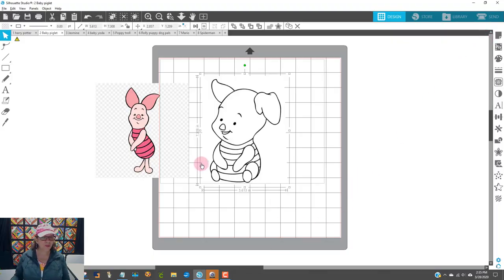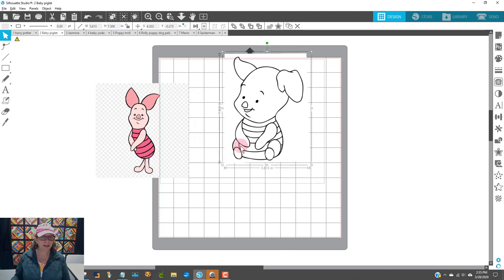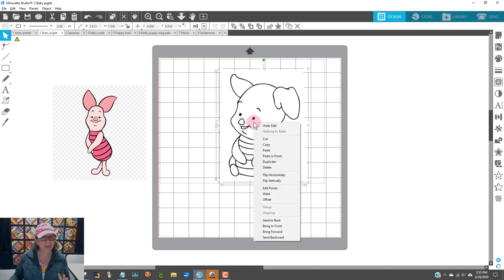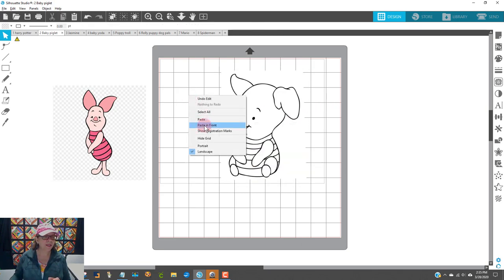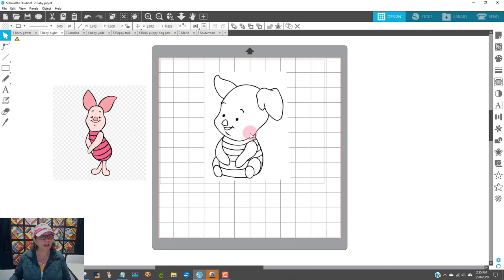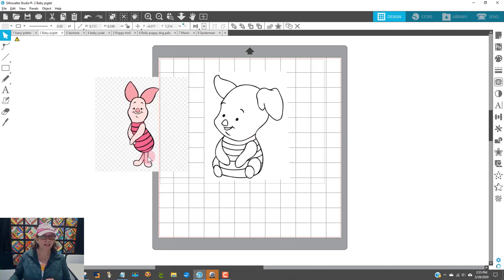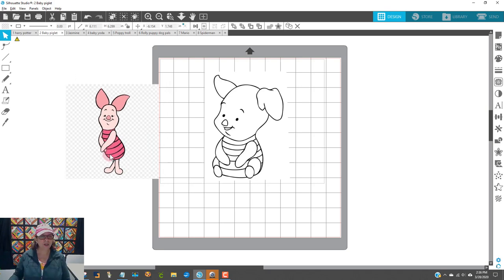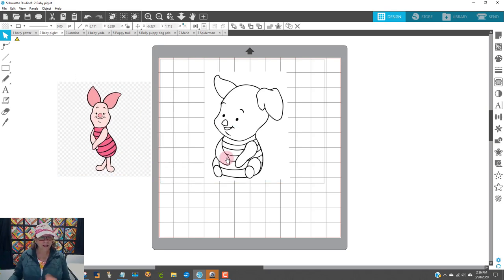As you can see on my screen here, I already have my Baby Piglet. I went ahead and found him on Google just like I did yesterday. I right-clicked on him and said copy, then came in here and right-clicked and said paste. I also found another one that had the coloring so that I knew what colors to make him — I right-clicked on that one, copied it, and pasted it in here. So I have both of them.